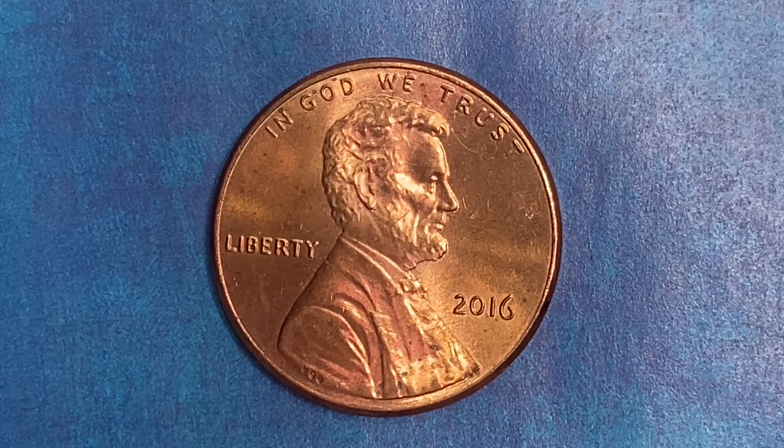Here's a 2016 Lincoln Shield cent. 4,420,400,000 were produced.